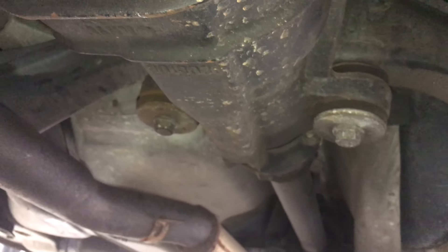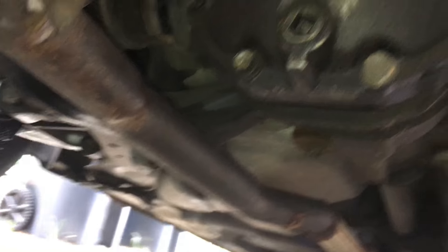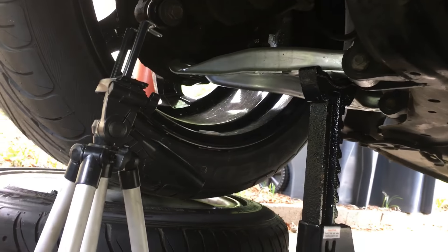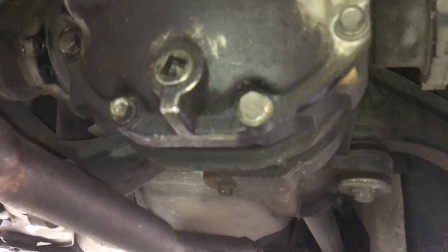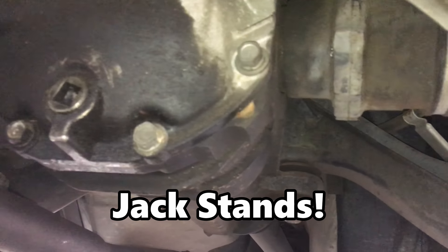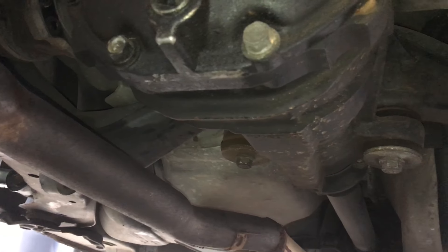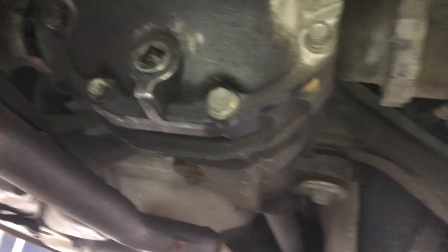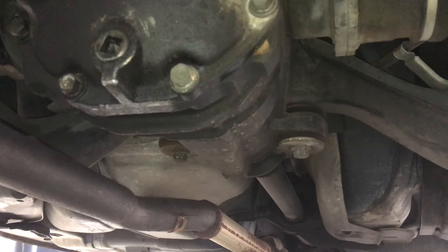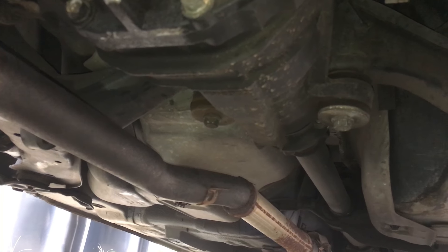If you had it just up on stands, then you could take it out of gear and roll the wheels. But for extra safety, I put them on these wheels, because I don't trust the jacks always that much. So I'm going to have to use the jack to jack up the diff and then take it out of gear and roll them to get to the other ones. It'll take a little bit longer, but I feel better about it. Let's get to these drive shaft bolts.